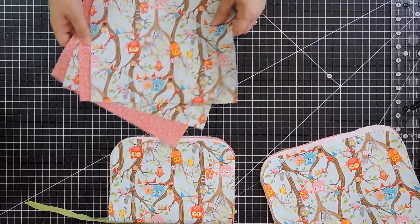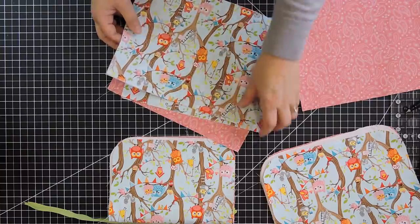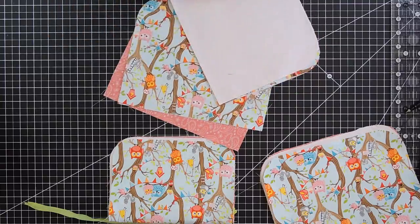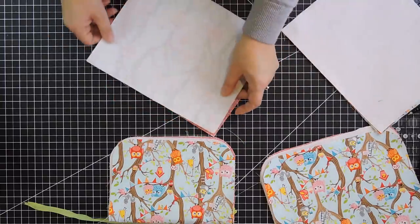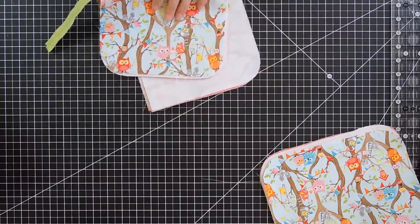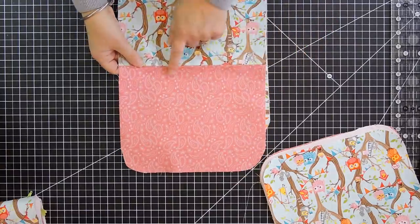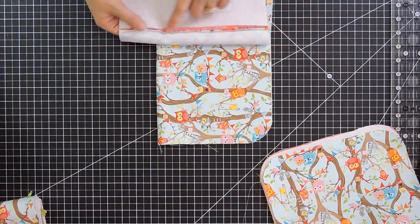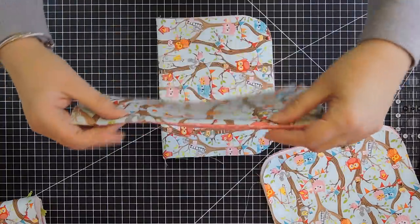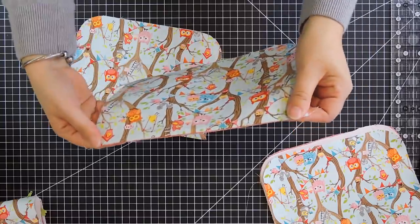Now we're going to set the outer bag pieces aside for the moment. We still have two main and two lining pieces we haven't done anything with. We're going to attach one main piece to one lining piece with a seam across each top. I'll go to the machine and sew that. I'm back — I sewed those two together, opened the seam, and pressed it down. I did both of them the same way.